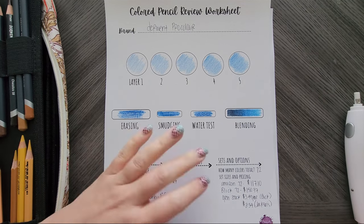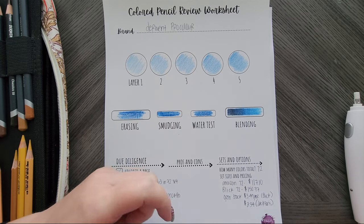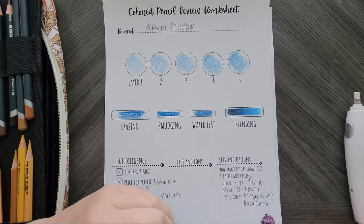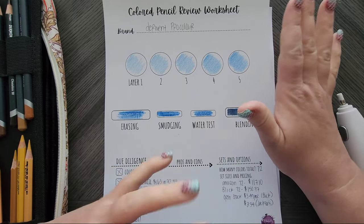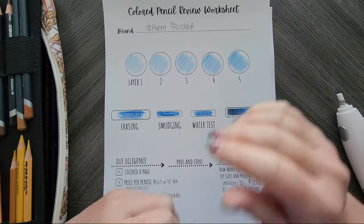Hey everyone, welcome back to my channel. Today I am doing a review on a pencil I have owned for about two years, and I'm actually glad I have waited until now to review it. So stay tuned and you'll see why.